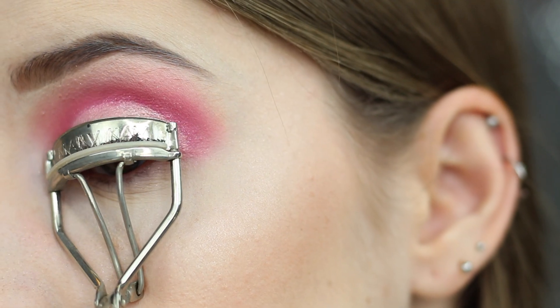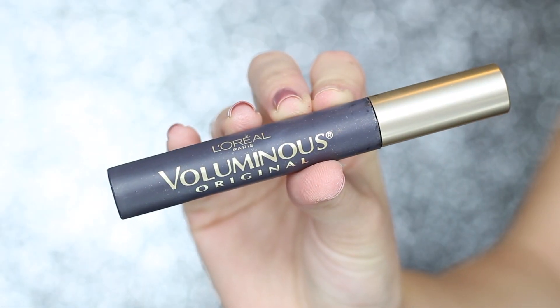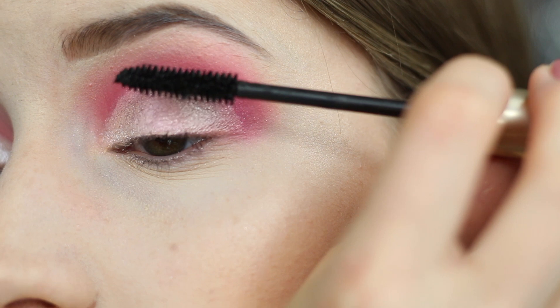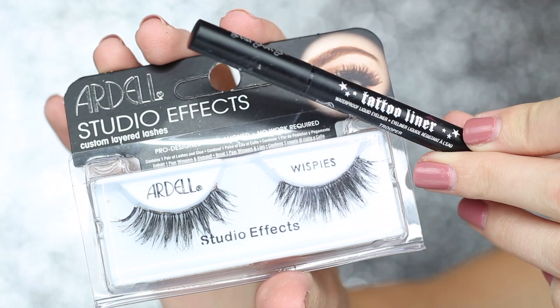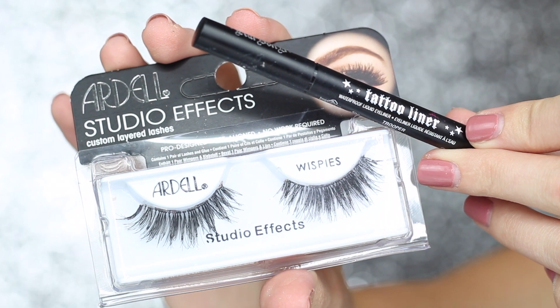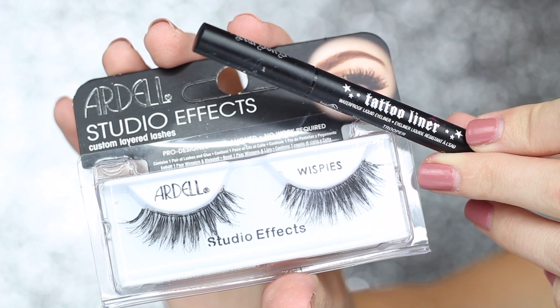Now I'm going to go ahead and curl my lashes and apply a thin coat of my L'Oreal Voluminous Mascara. Off camera I applied these Ardell Studio FX lashes and drew a thin line of my Kat Von D Tattoo Liner.